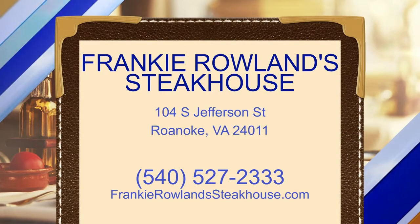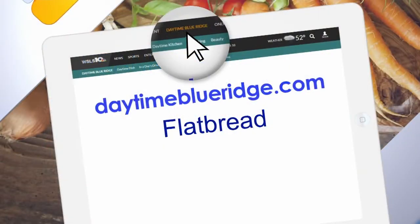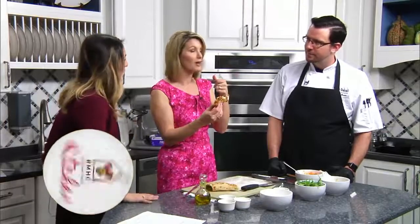Stop on by Frankie Rollins for lunch. Oh my gosh, this is so good. You're right, the bread does make a difference. That bread is delicious. Thank you. Absolutely. Thank you for sharing the recipe too. We are offering the recipe on our website, daytimeblueridge.com. We appreciate you stopping by. Absolutely, of course.